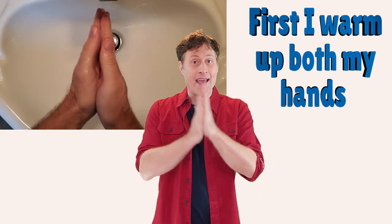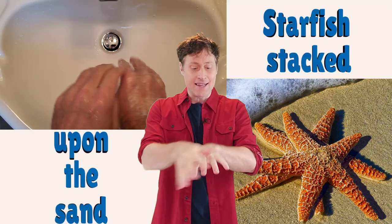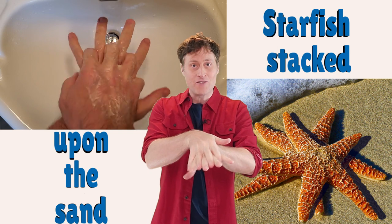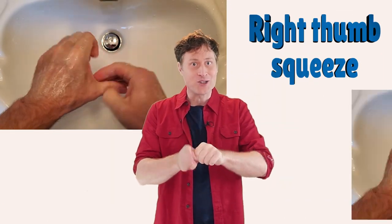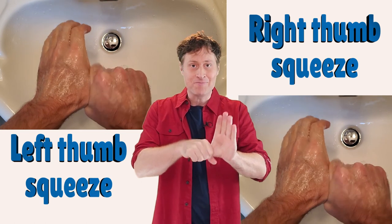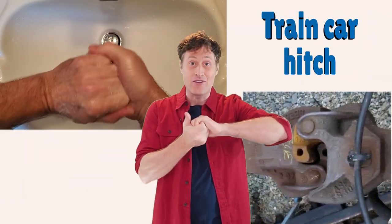First, we'll do a rundown of the moves. They're very simple. First, I warm up both my hands — that just gets the palms. Starfish stacked upon the sand — that gets the tops of your hands and in between your fingers. Right thumb squeeze — pretty self-explanatory. Left thumb squeeze. Train car hitch — it looks like a train car hitch and it gets the tops of your fingers.